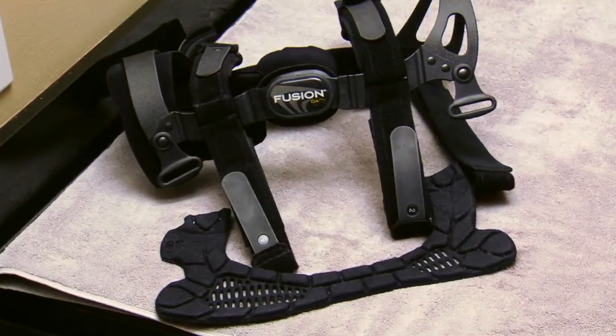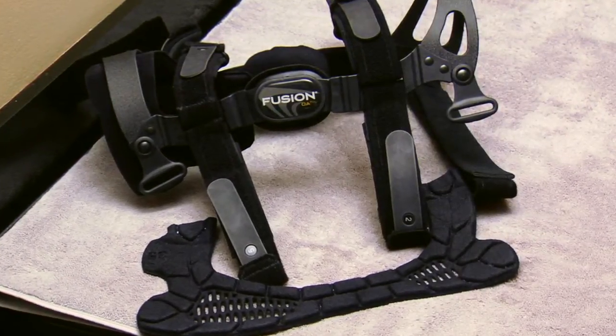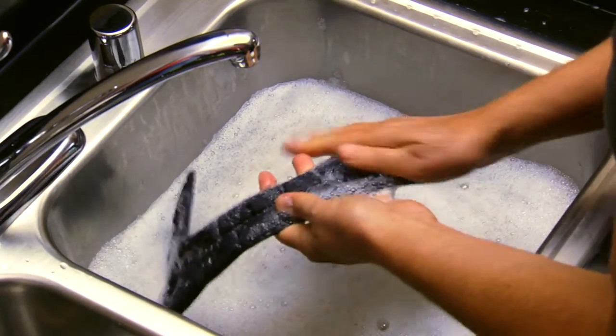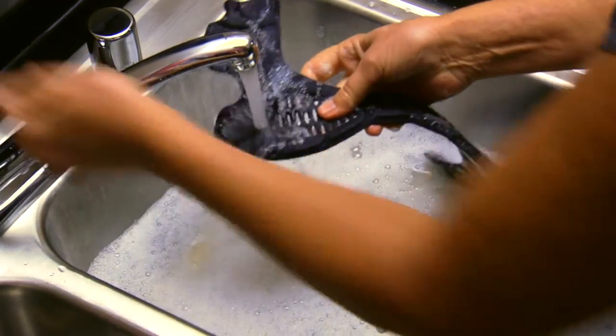You will need to clean your Fusion OA Plus brace periodically, depending on how active you are and how much you perspire. To clean your brace, remove the frame pads, condyle pads, straps, and strap pads. Hand wash brace parts in cold water with mild soap. Rinse and air dry.